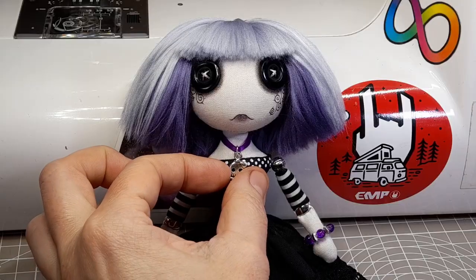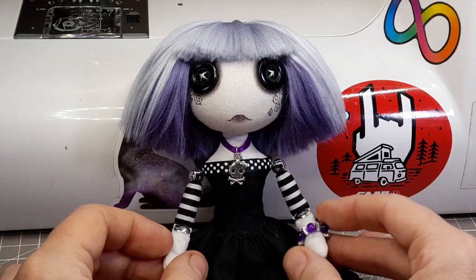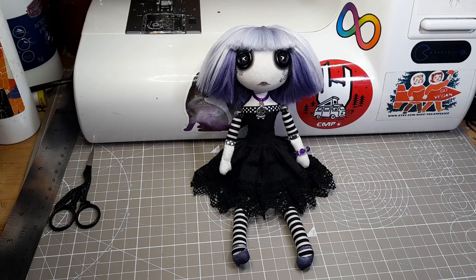I'm really happy with how she's come out. I've named her Penelope Rain Cloud. If you'd like to see how I make the clothes in more detail, check out the video on screen next and I'll see you next time.